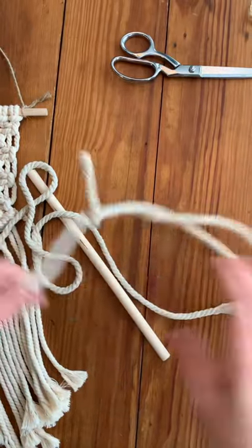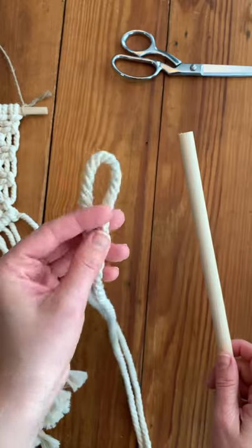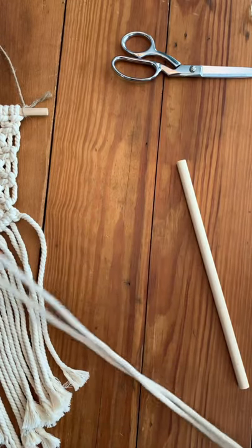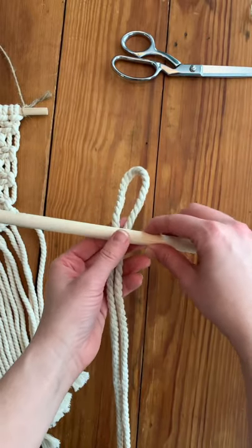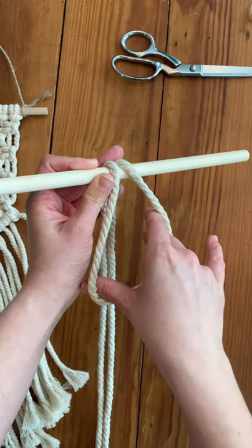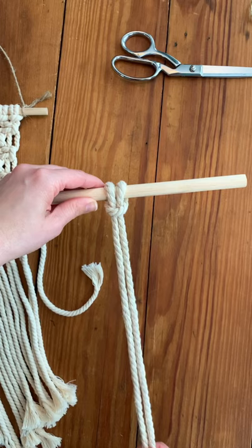You're going to take one cord at a time and do something called a lark's head knot. I've taken one cord measured to three yards, folded it in half — it's okay if it's not perfectly in half because we're gonna trim it at the end. Now I've folded this cord in half and I'm going to fold this part over my dowel, reach into the loop, grab all of the tail, pull it through, and that is your lark's head knot.